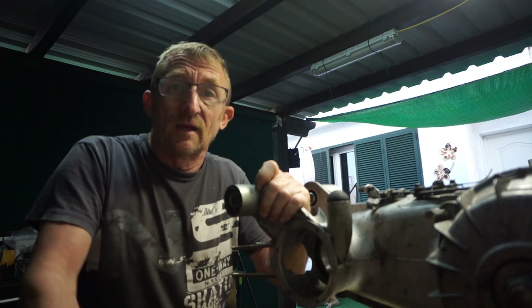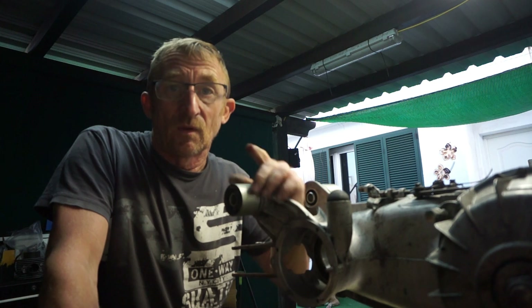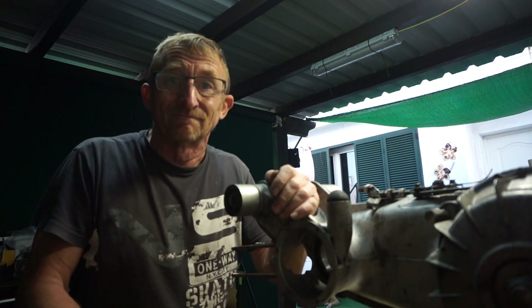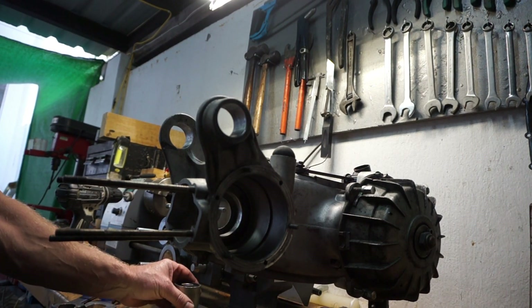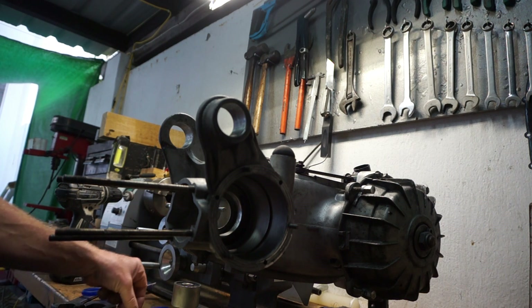I'm going to show you how to get around that problem, and we're not going to use Loctite. I'll show you how we did it. In this episode we're going to be talking about some engineering tips — old school engineering tips.